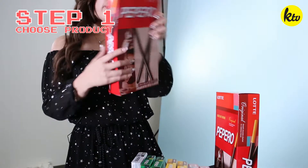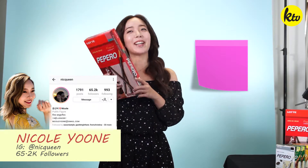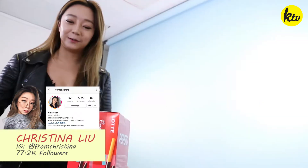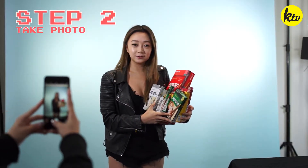Depending on the type of product, I take my pictures different ways. I'm gonna choose the biggest pepper roll box because it's gonna be the easiest to take a selfie with, and I can use it to cover my face to make it look smaller. I chose apple mochus and peach mochus because they're my favorite flavor, and I personally really like drinking Korean sodas. I like my photos with a lot of stuff in it, so I chose the Oreo pepper rose. Let's get started.